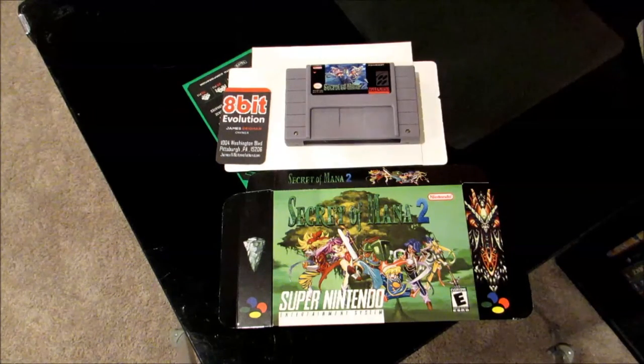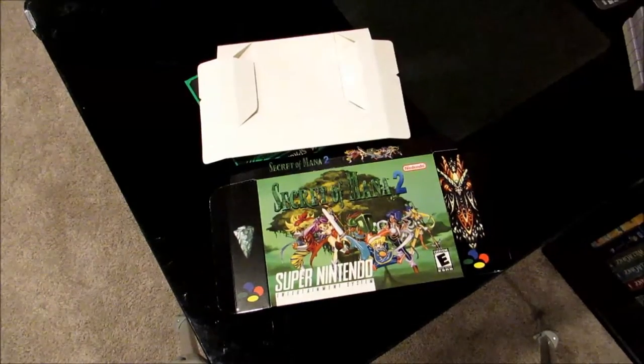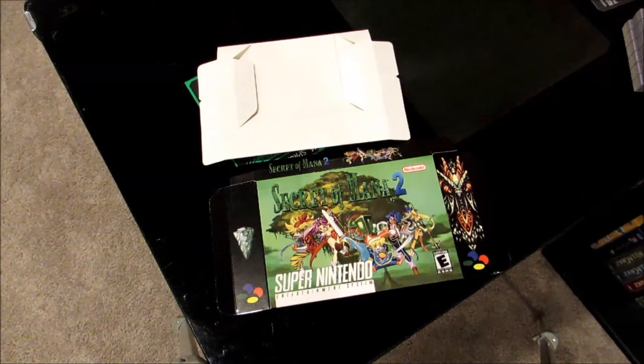So now let's get ready to put this box together so we can put the cartridge inside of it just to take it back out. Before we can unbox our cartridge, first we must box it.